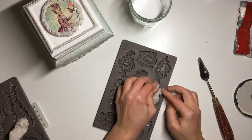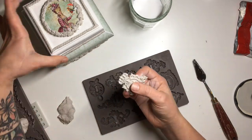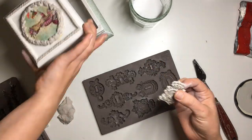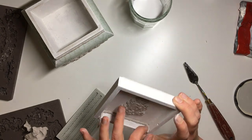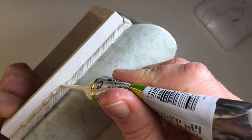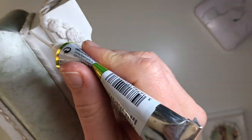Next I decided to decorate the inside of the lid as well. I applied one of these keyhole elements from a Prima mold — the important part here is to apply it right side down so that when you open the lid it's facing the right way. I then took some more little rope molds and applied them along the inside edges of the lid.